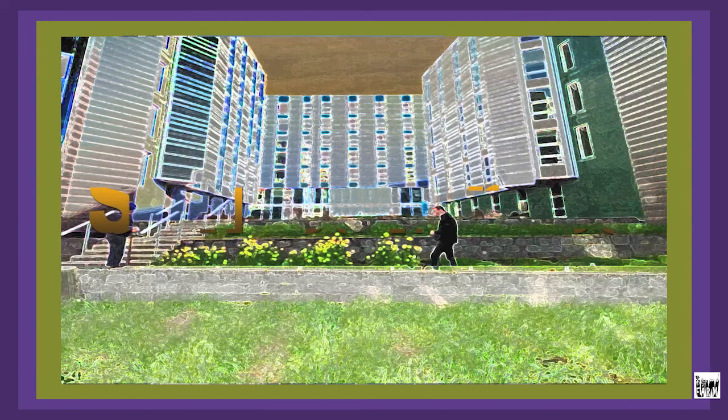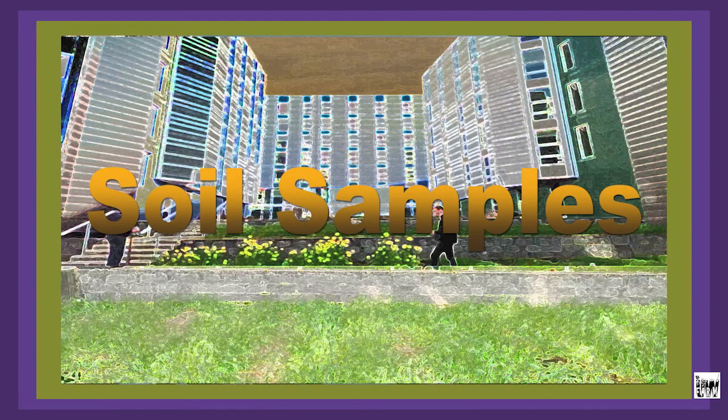We're going to go outside and you're going to see how we take soil samples here at the UW Farm.